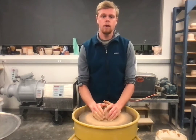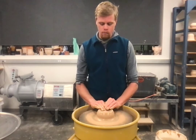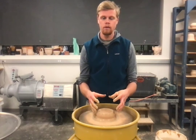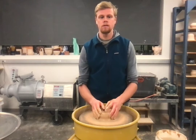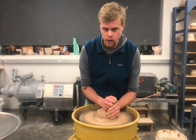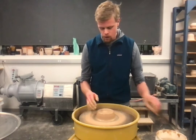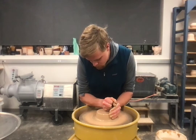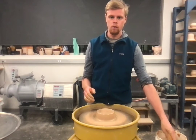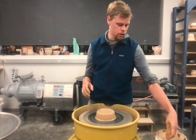A lot of students want to use two hands, and some people do throw that way successfully. But what I've noticed is that students end up asking the clay to do two different things at once with both hands. If it's still not centering when you use two hands, I recommend going to one: one hand telling the clay to go sideways, the other telling it to go down — two different parts of the clay. Centering is your most important step; if you're not centered, you won't be able to throw a cylinder.